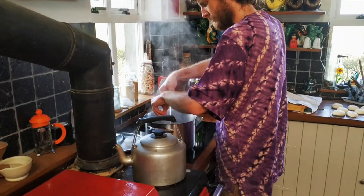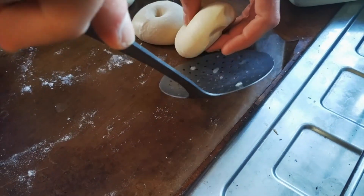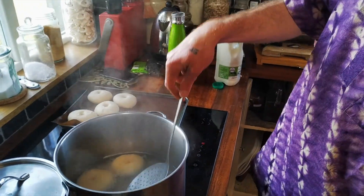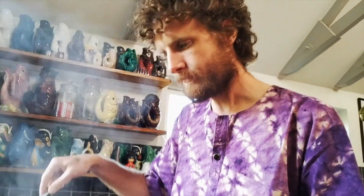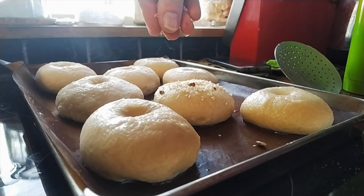I've got quite a big pan, so I can fit a fair few in there — that's all eight of them. Now it's time to add our seeds.